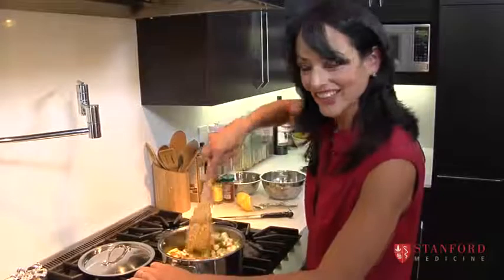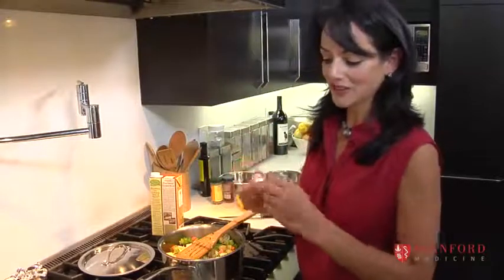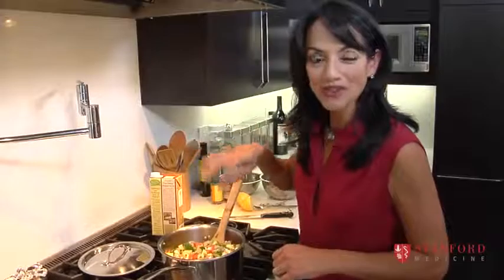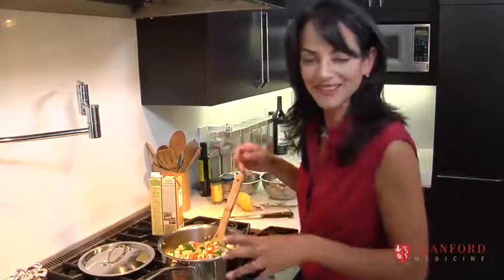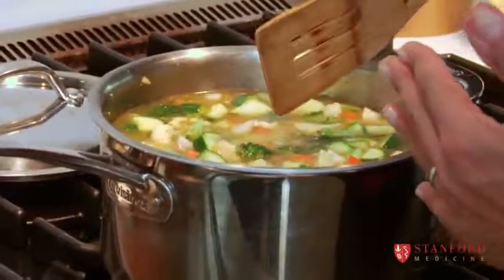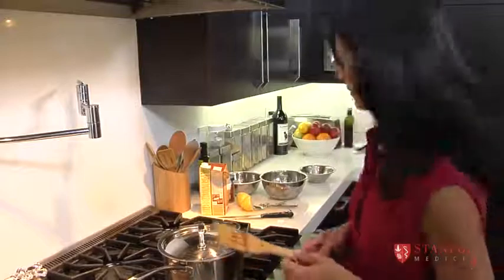Doesn't that look colorful and nice? If you don't want to use chicken broth, you could use a bouillon cube — just unwrap it and throw it right in. When you add your water and mix it around, it'll dissolve in the pot and make the soup taste a little bit soupier. Now we're just going to turn the heat up and wait for it to come to a boil. Once it boils, we're going to cover it, turn the heat down, and let it simmer for a while.